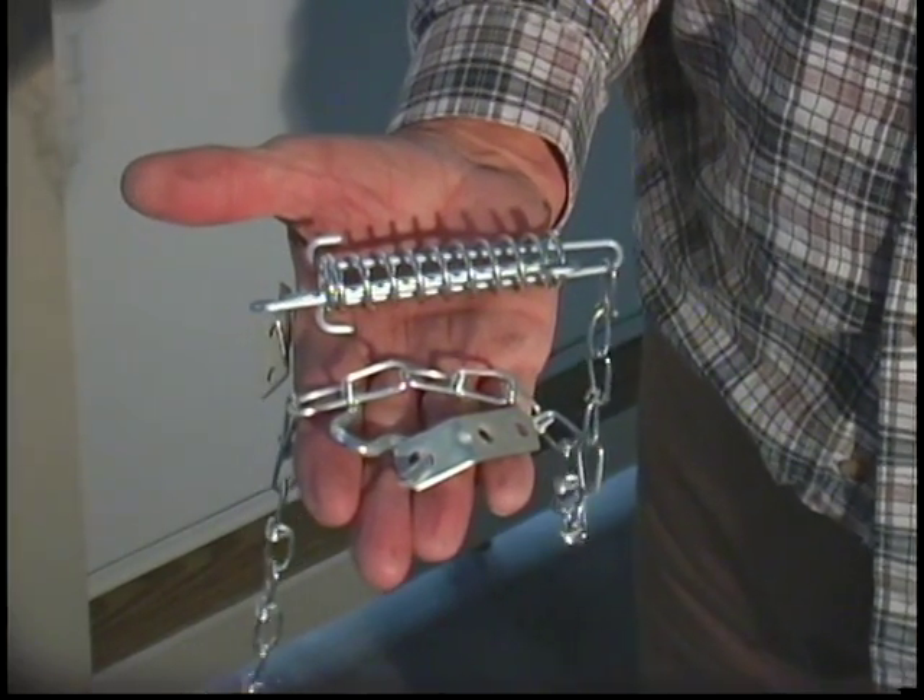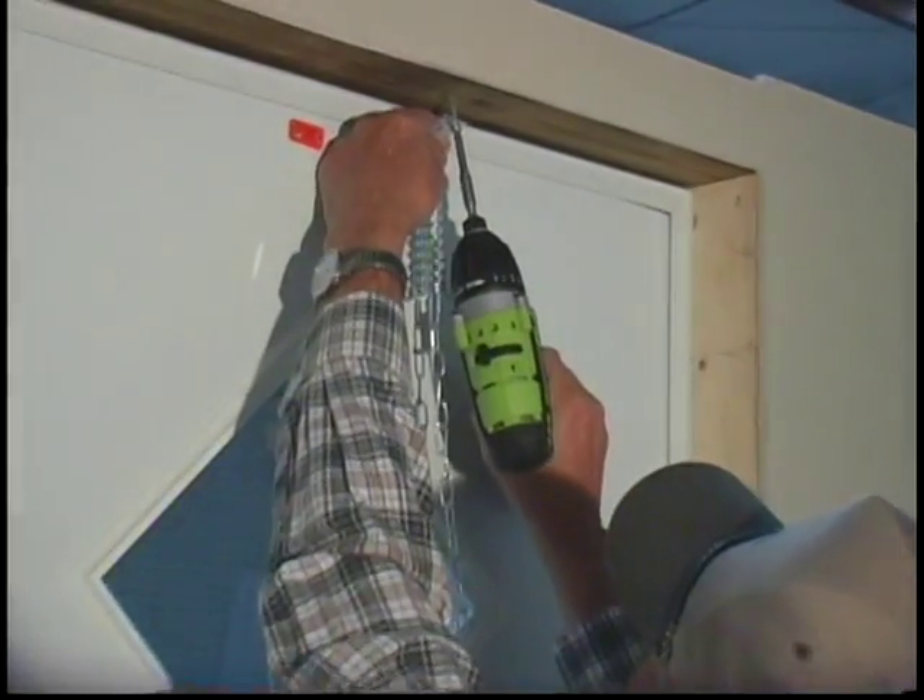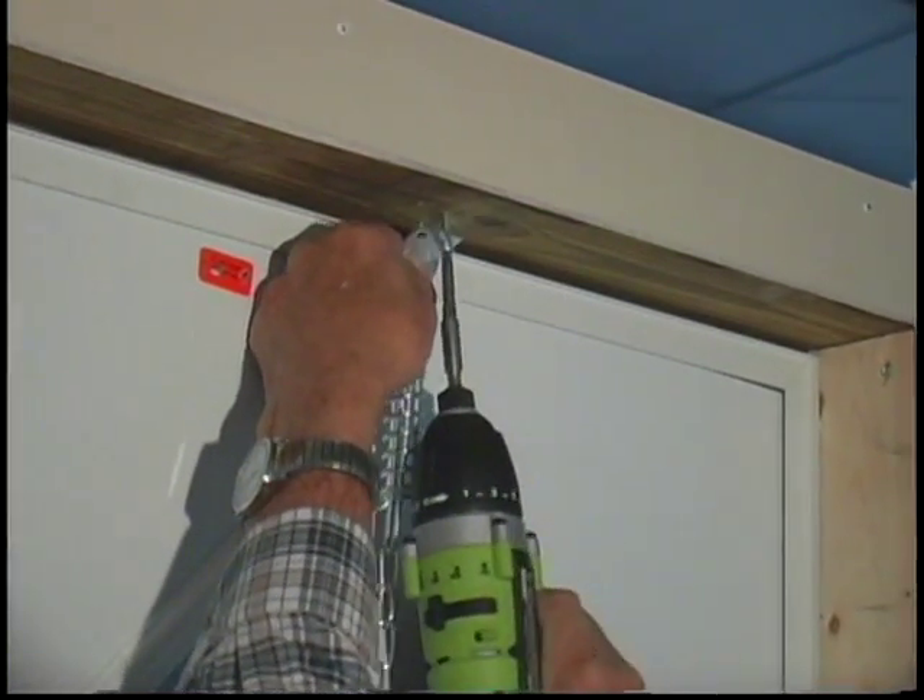When installing a door chain, make sure that the chain bracket is screwed down in the position marked by a label on the top of the door.